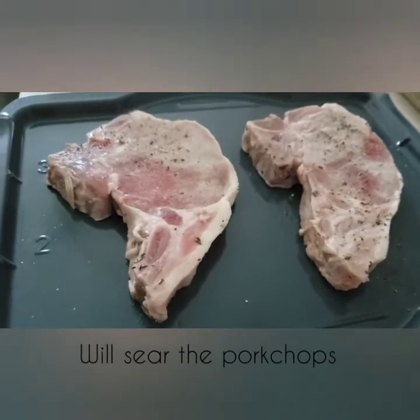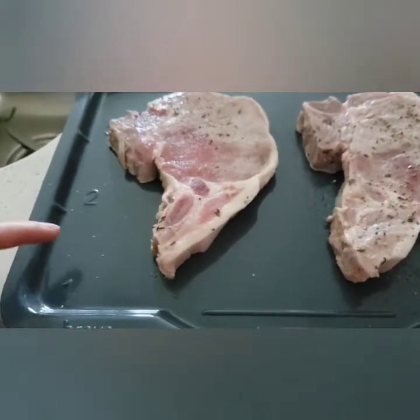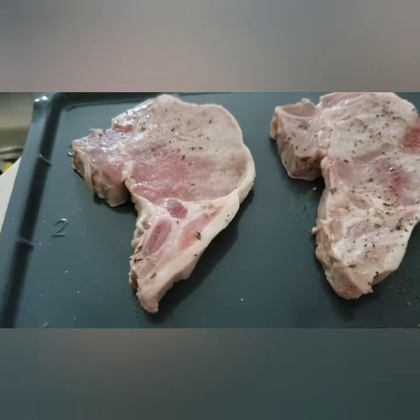Here I have some brined pork chops and I'm going to use the sear function. According to the instructions, I can choose the zone — I'll use all three zones, and I also want it to sear both the top and the bottom.